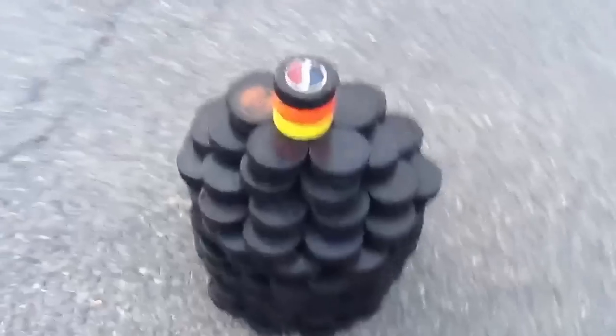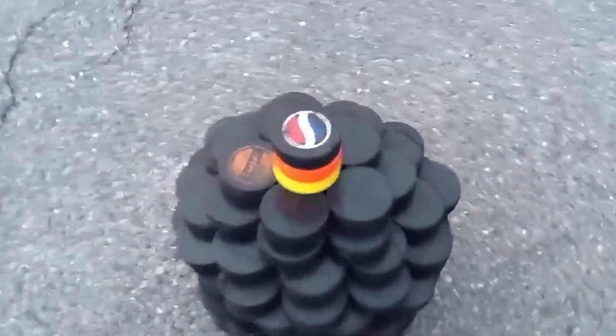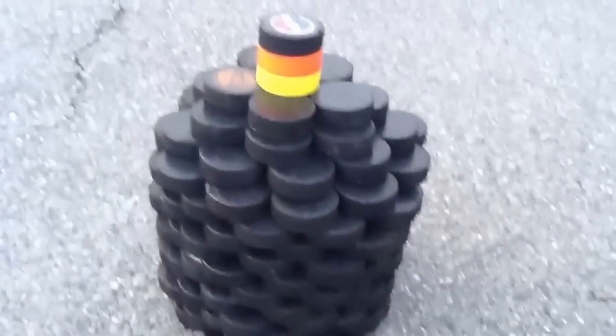Hey guys, the Redman991 here. Here's a cool thing that me and my neighbor made with a bunch of his pucks. He plays hockey.